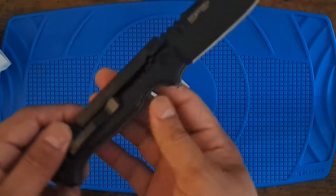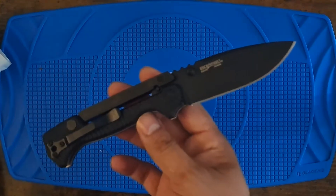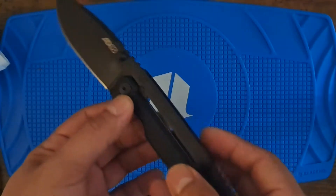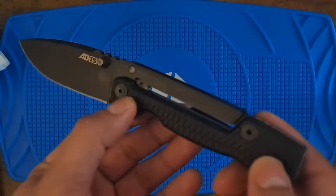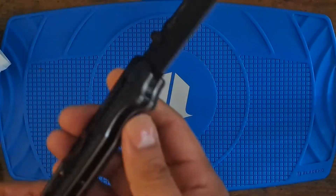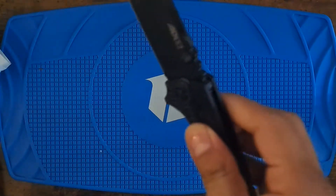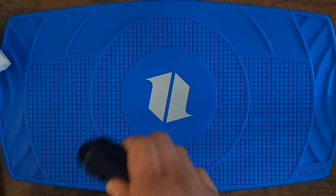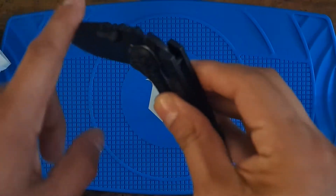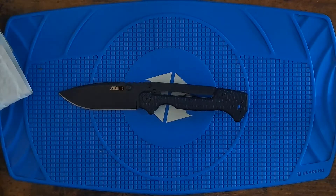It's really grippy. It's really stiff out of the box. Let me see a little size comparison.